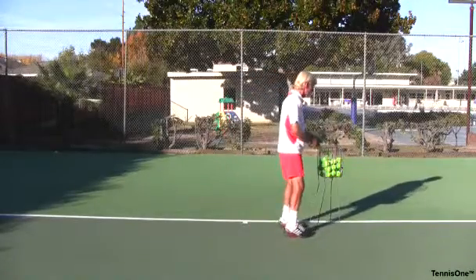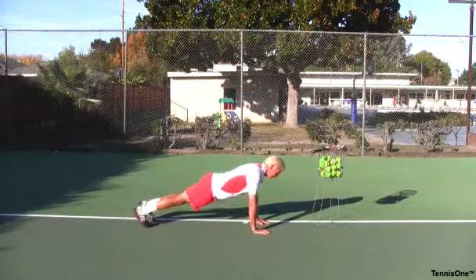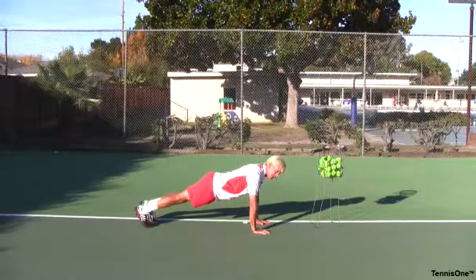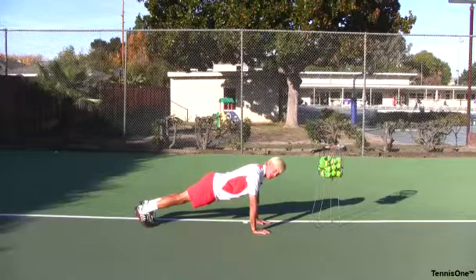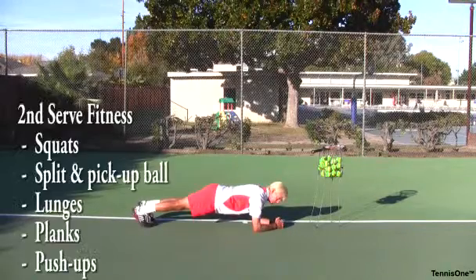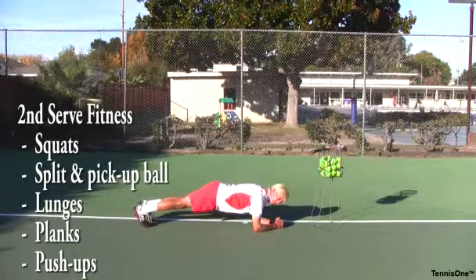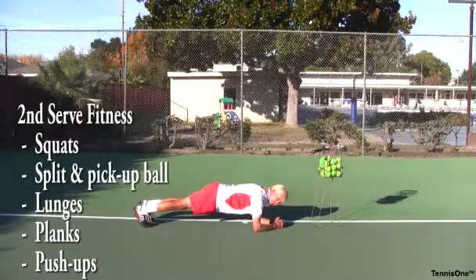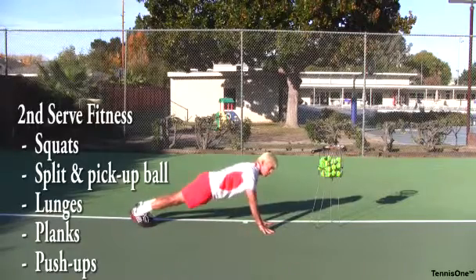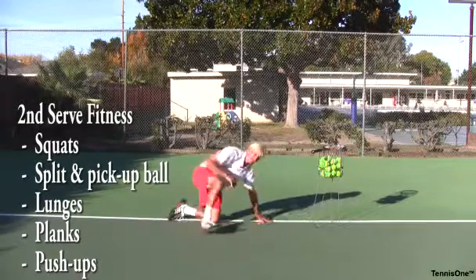For the last part of core strength, probably the best exercise is a plank. You can do it with your hands, where your hips have to be level and your body in a straight line. Squeeze your abs as tight as you possibly can and hold it until your arms start to shake, then drop. You can also drop down to your forearms — hips should be not up, not sagging, but very firm. This tells you how strong your core is, because your core strength is what allows you to keep that posture. Planks on the forearms, on the hands, and throw in a couple of push-ups for bicep, tricep, and upper back strength. That's a great way to get your strength going.